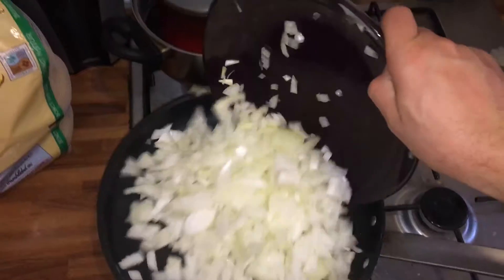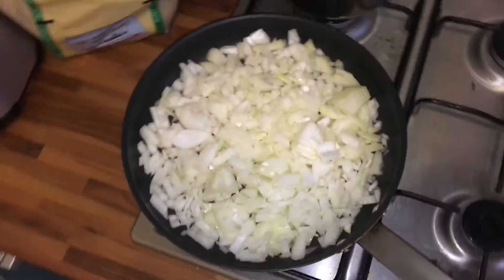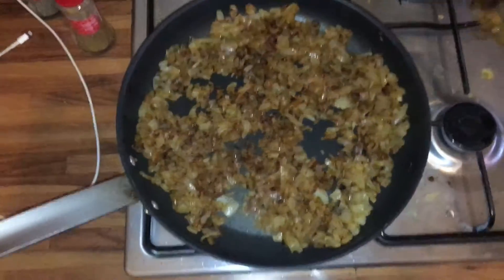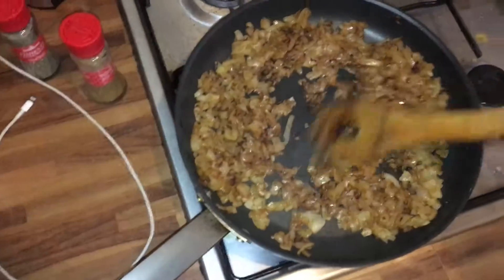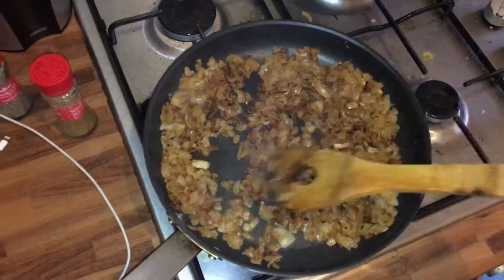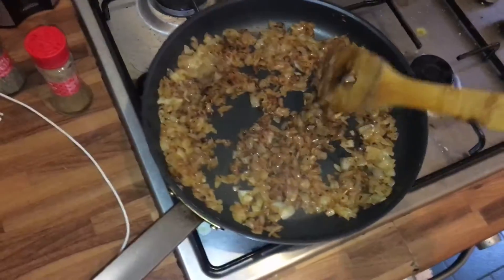There's a really finely chopped onion on the frying pan. I'm going to let it fry there for a while. I fry the onion at low temperature for maybe 15 minutes to get it slightly caramelized, to get out this sweet, nice flavor from the onion. Also some black pepper, some cumin.